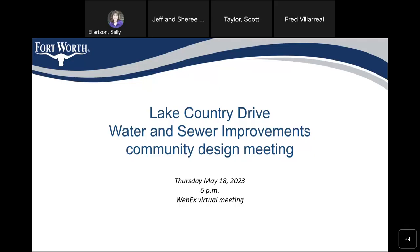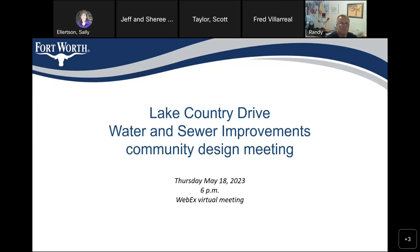Okay, Scott, it's yours. Okay, good evening. Thank you all for joining us today. For the official recording, this is the Lake Country Drive Water and Sewer Improvements Community Design Meeting. We are still in the design stage — we have reached 90%. However, we still have a few items to complete before we start advertising this project.